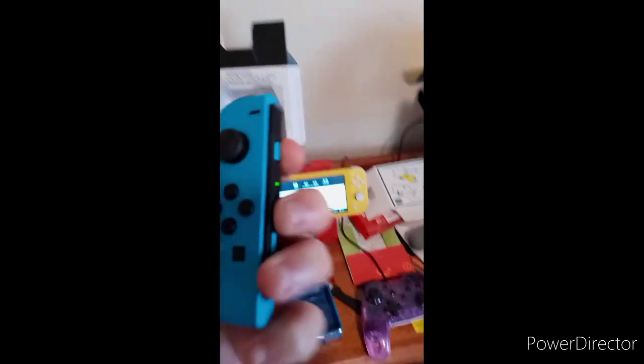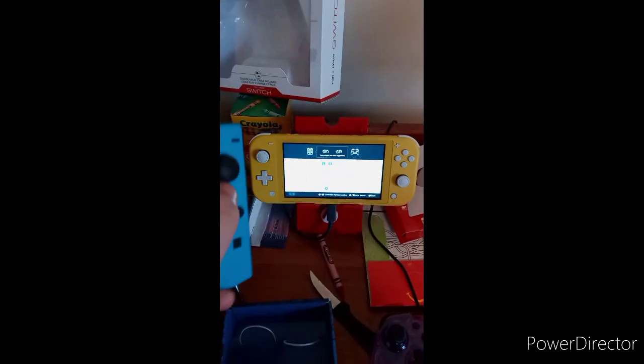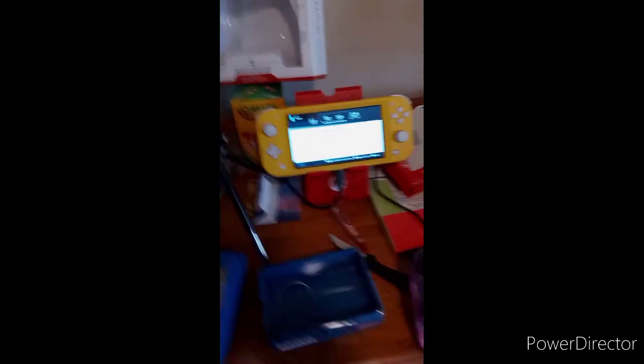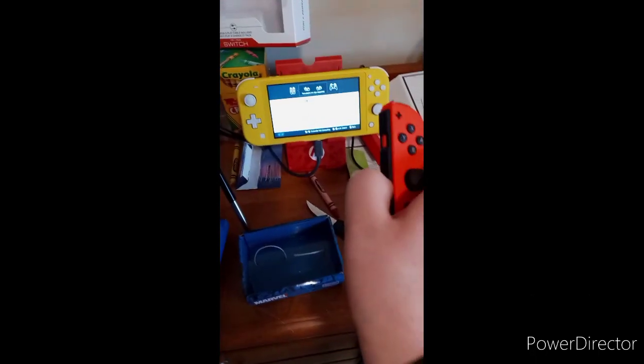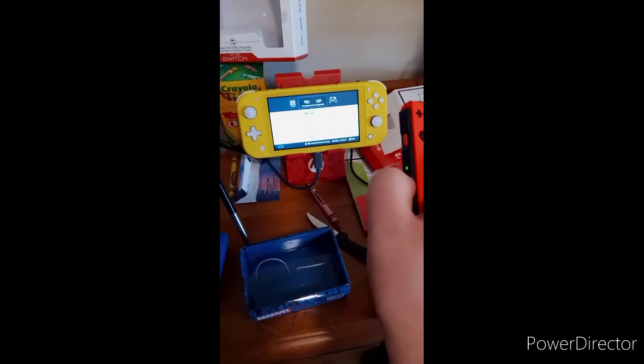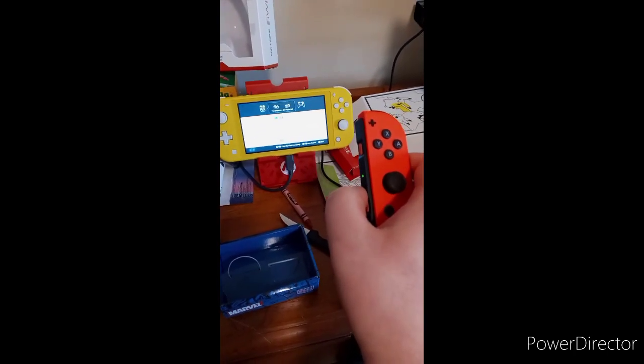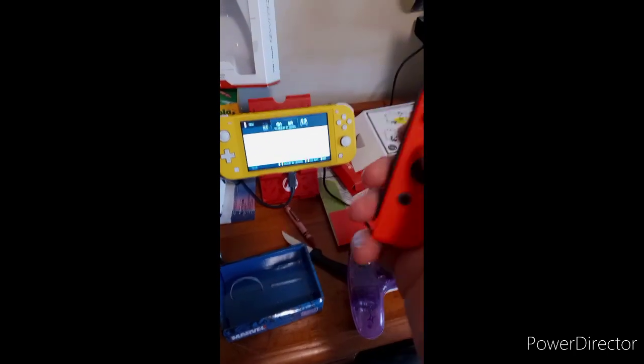And I'm going to prove to them you can play these on the Nintendo Switch Lite. See, look at that. I'm going to do the other one. And I'm proving them you can use Joy-Cons on your Nintendo Switch Lite. See?